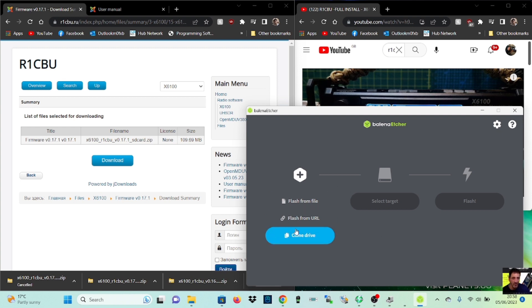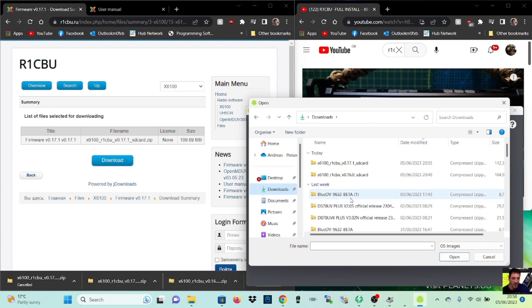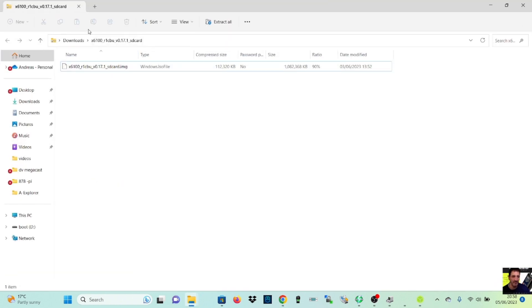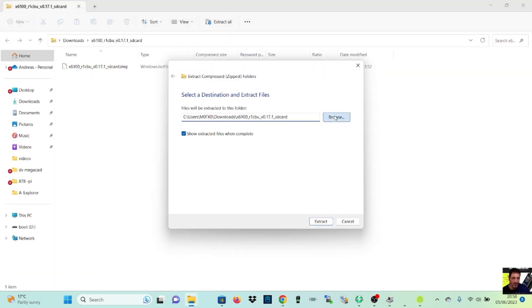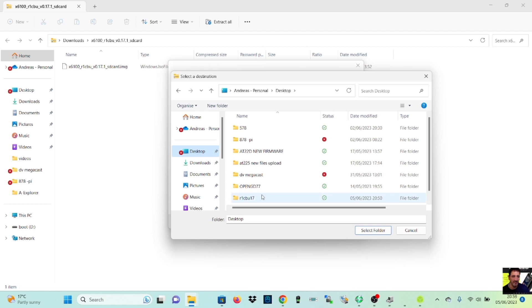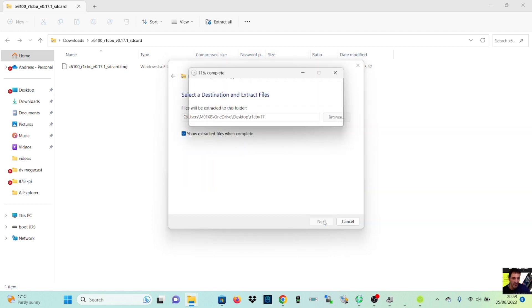Once you've done that, format your SD card, put it in your PC, then go to flash from file. Find the downloaded version 17. Let's extract that — browse, put it in a file on my desktop so I can find it. Desktop, then r1cbu 17, select folder, extract — so it puts it in that folder.